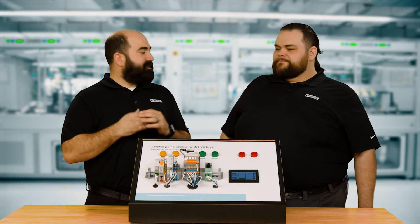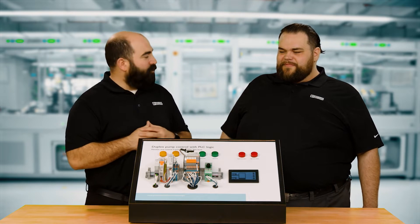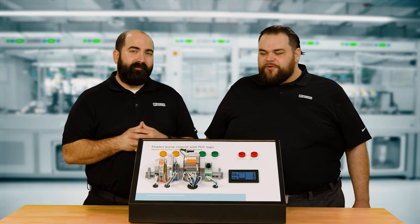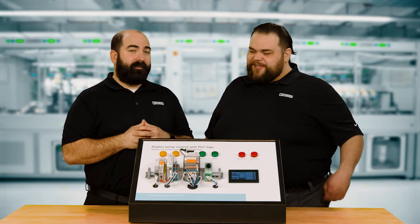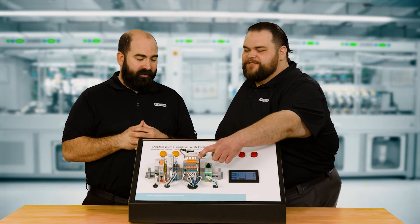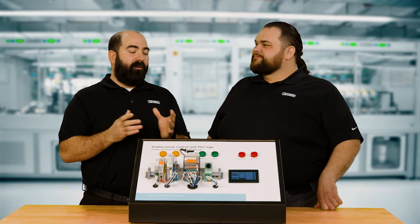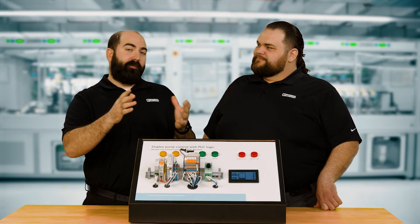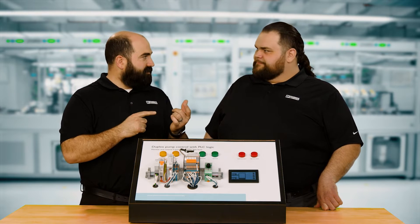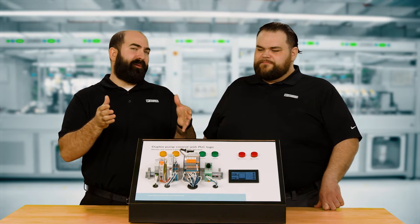We've got something else plugged into our bank of relays here. So we have the V8 control module plugged into our bank of relays — and it's not just relays. There are also some analog signal conditioners in this bank of modules. So analog and relays in that same form factor. The last module we talked about was a V8, which was just a wire-in, wire-out type system. This adds control — it's kind of like a relay with a brain.